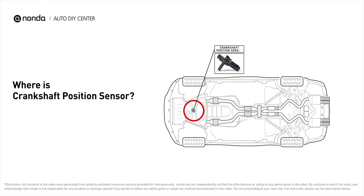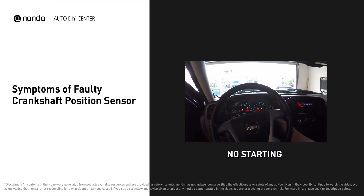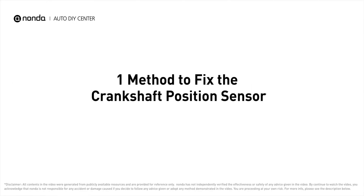A faulty crankshaft position sensor will leave you unable to start the car, cause the engine to misfire, and result in poor gas mileage. It will turn on the check engine light on your dashboard and store crankshaft position sensor related error codes.